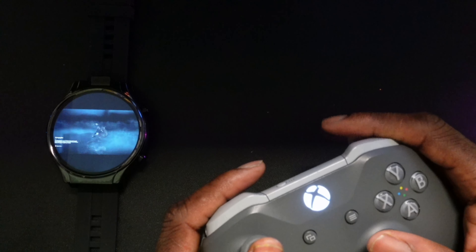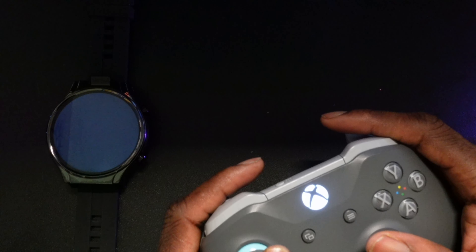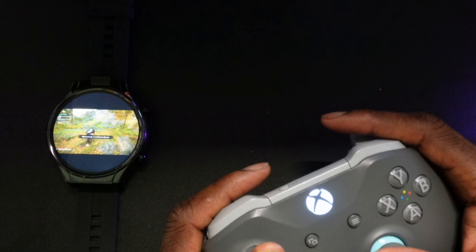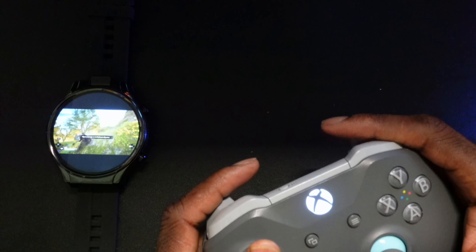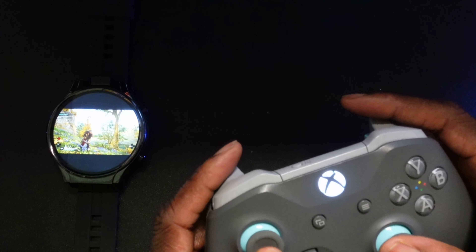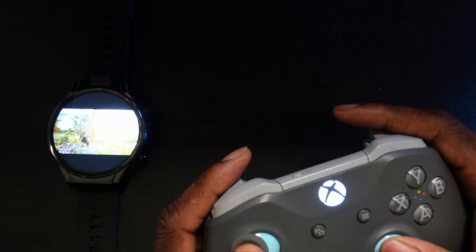This game runs smooth on here, and based on the gameplay I'm showcasing, this is a good way to catch up on gaming on your lunch break. If you have extra time to kill, you can just pull out your smartwatch, prop it up, and get some quick gaming sessions in. I was really blown away by how well this ran, and I feel like some people can really benefit from having a smartwatch that cloud games.